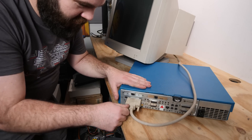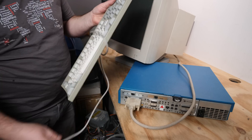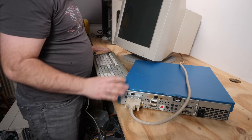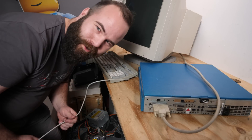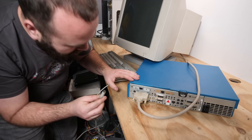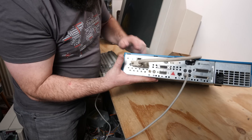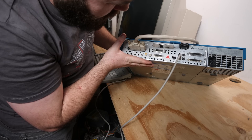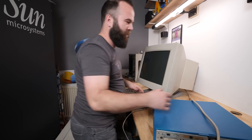We have a Silicon Graphics keyboard here, but I think this is just a PS/2 keyboard so nothing too special. It looks a little bit wrong — a Silicon Graphics keyboard with a Sun monitor — so I hope the purists just tune out of this video. The Silicon Graphics machine is loaded with hardware, but I have an overview of that in my previous videos, so we'll just focus on the monitor.